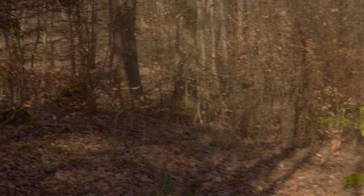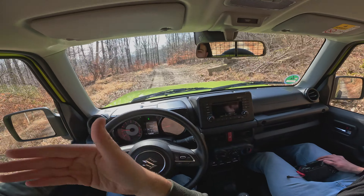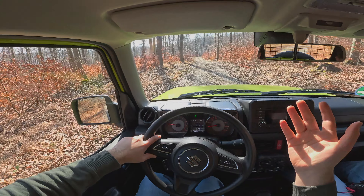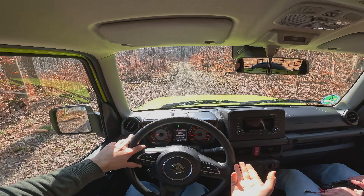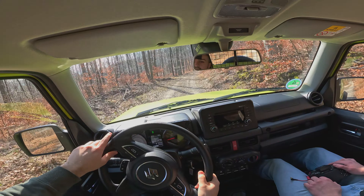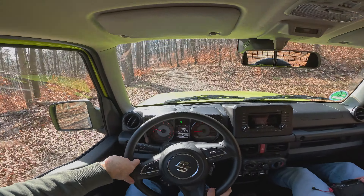It does have a rigid axle on the front and the back, meaning if you drive over bumpy roads and one wheel of the axle is going to be in the air, the other one is going to have the full power to get you out of that situation. Ground clearance of 20.5 centimeters — fairly high. You have an approach angle of 36 degrees, a departure angle of 48 degrees, and a breakover angle of 27 degrees, making it fairly comfortable when approaching steeper hills.